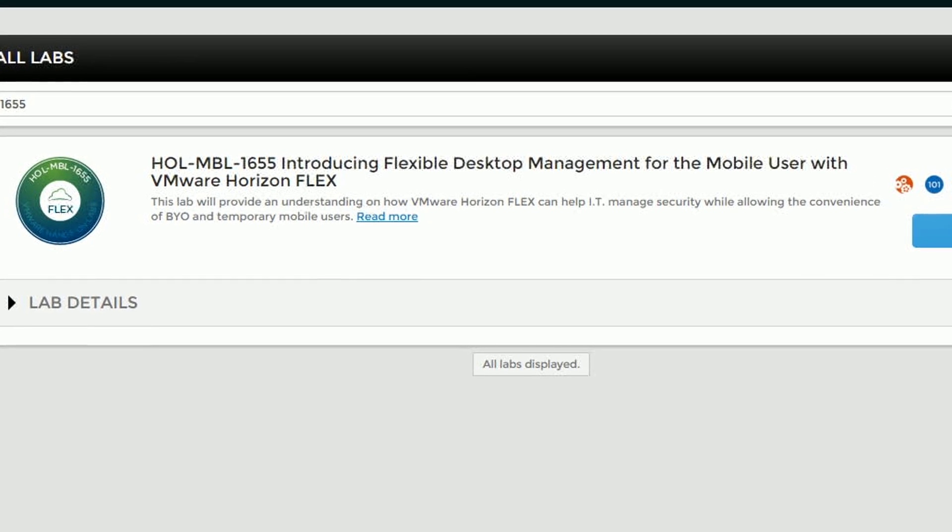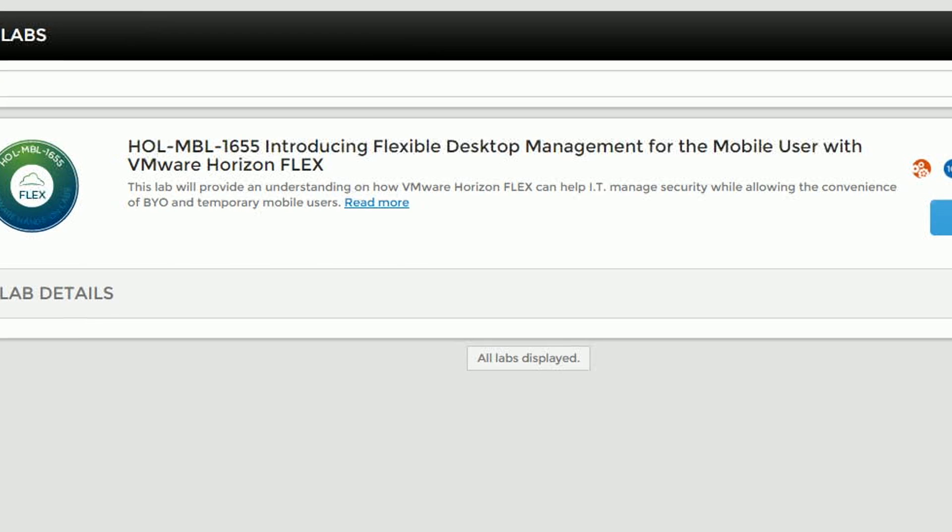Hi, my name is Dean Flaming. I'm one of the lab captains on the introduction to Horizon Flex hands-on labs, which is HOL MBL 1655.